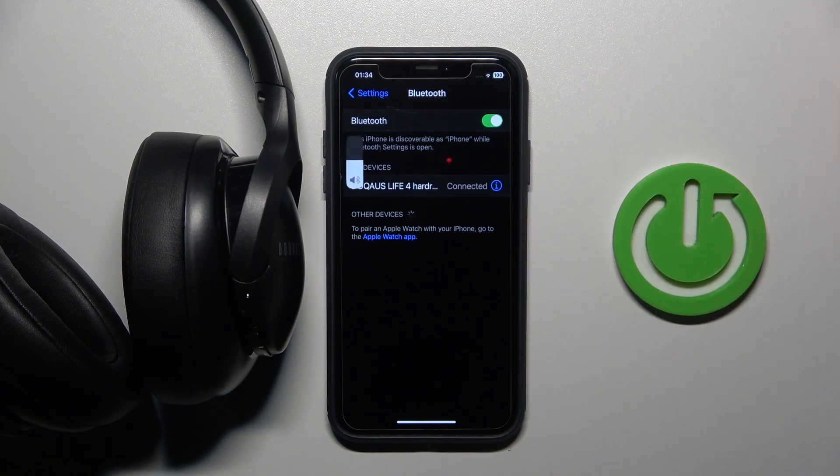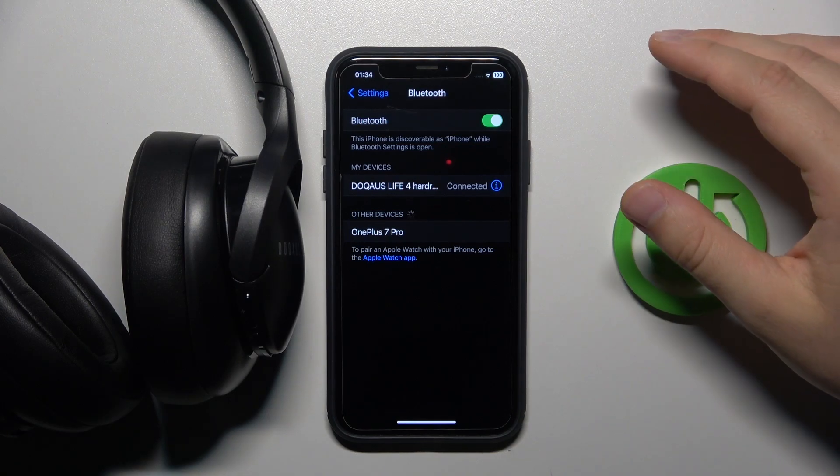There we go. As you can see right now, we are successfully connected. And that's all for this video. Hope you like it.